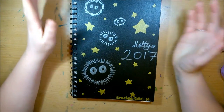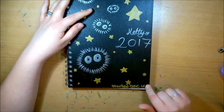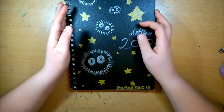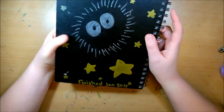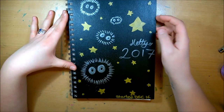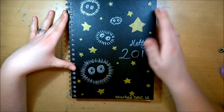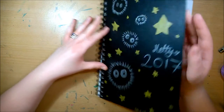Hey guys, welcome back. I have another sketchbook tour video. This one I started at the end of last year, like literally the last week, and I finished it yesterday. I thought I'd do some little sprite designs on this with the metallic markers that Hit Art sent me, Christina. So yeah, let's get started.